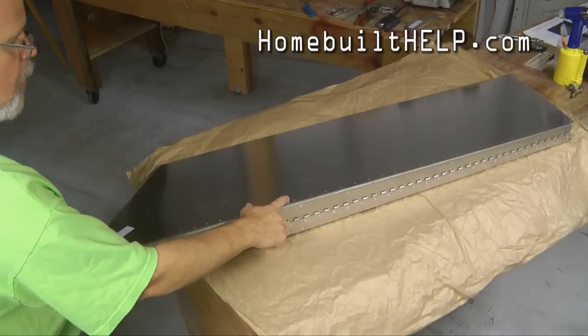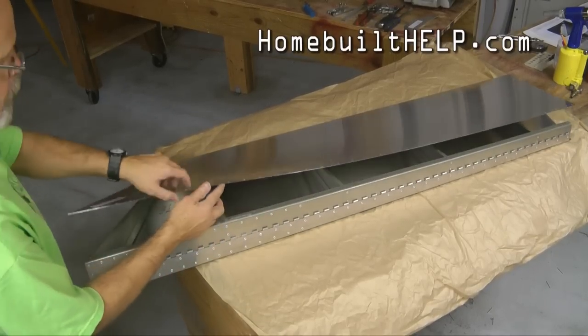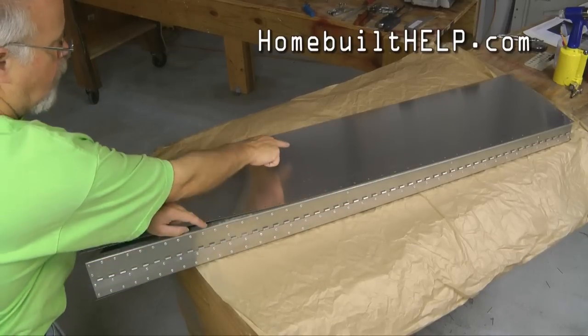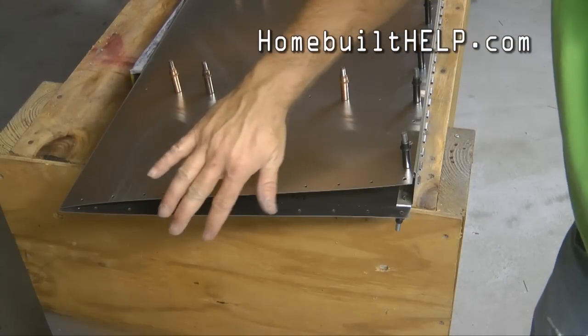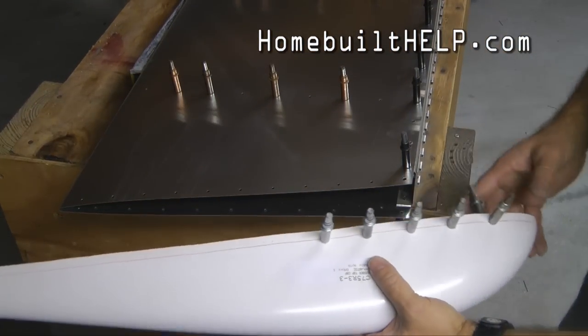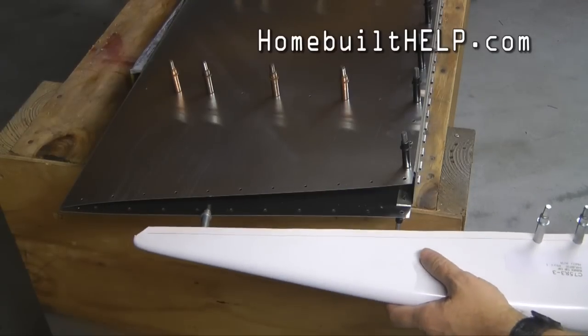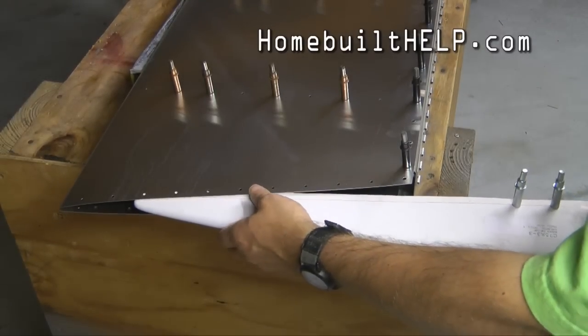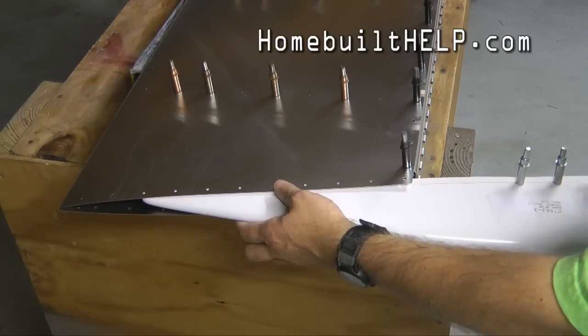I'm going to take the rudder skeleton and insert it inside. We simply want to line up the holes and start the Clico. We're going to need to adjust the ribs slightly to find the holes. We're looking at the top of the rudder, and I'm going to slip our top piece in between the skin.